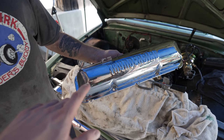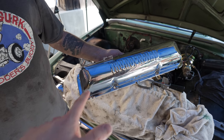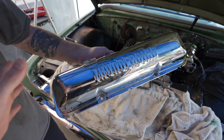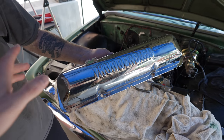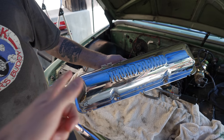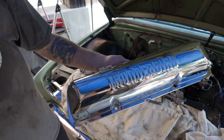Now that the rocker rails and push rods are on the car, it's time to put on the valve covers. My dad decided to go with Thunderbird valve covers, which are pretty cool. You might wonder why you'd put those on a Starliner, but back in the day Thunderbirds used the same Ford FE engine that's in this car. They're also chrome, so they look really nice.